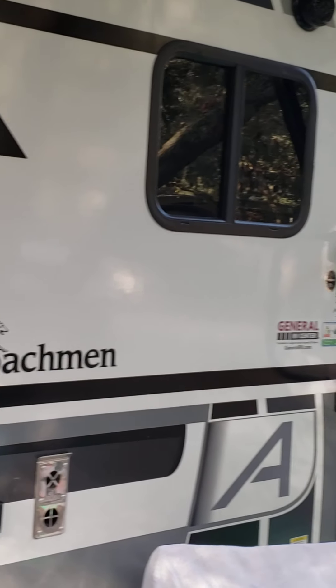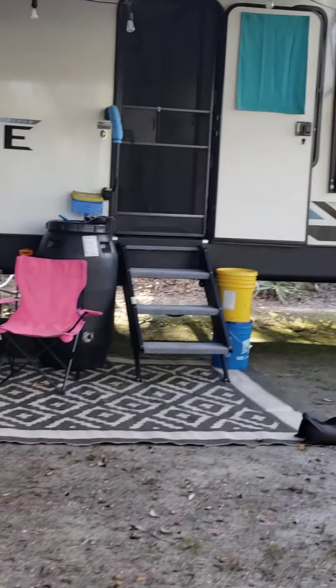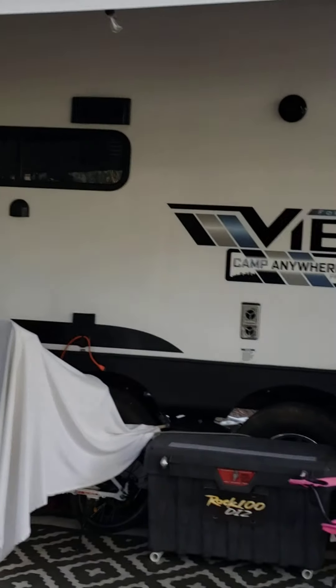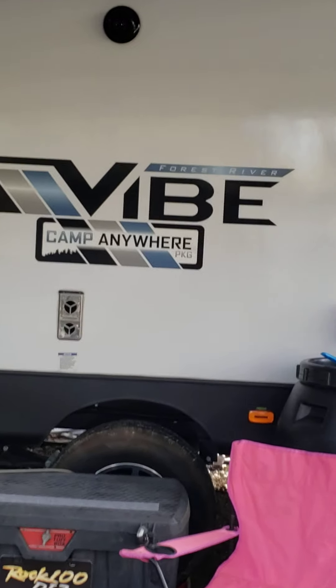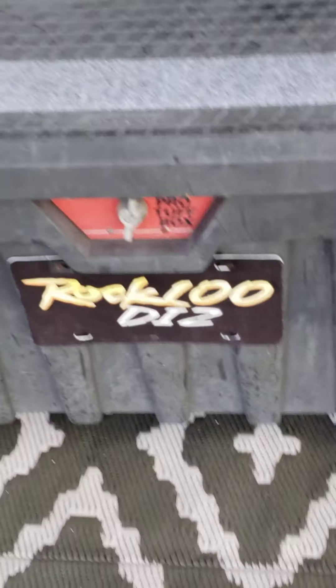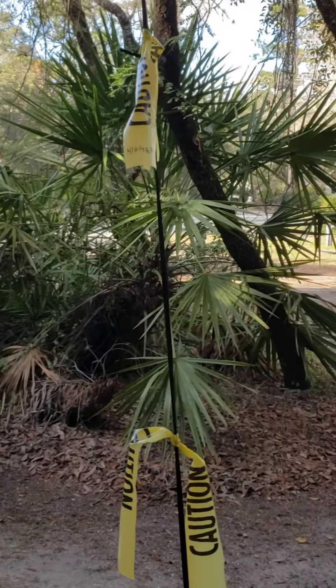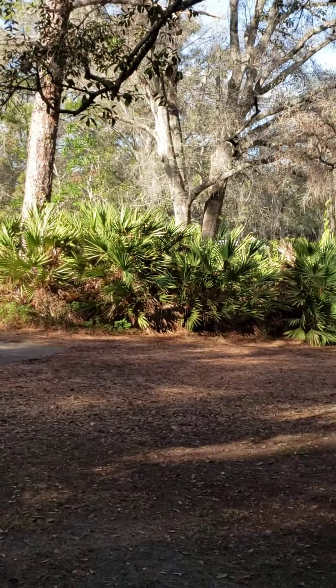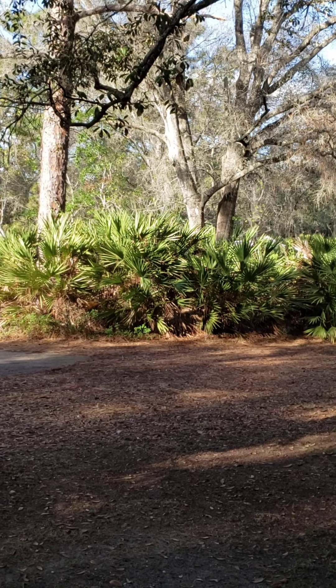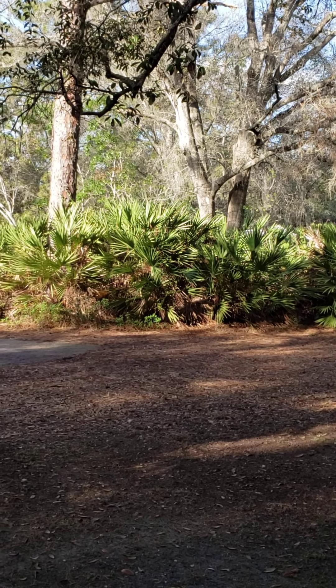So this is a helpful tip for some of the newbies out here on how to level your trailer and keep your door problems fixed. I'm headed back home to chill out and enjoy the rest of this beautiful day. Peace — God be with you, and have a happy, healthy New Year!